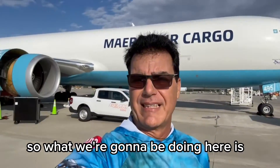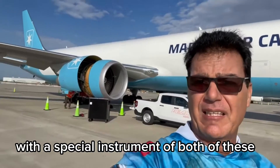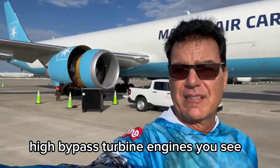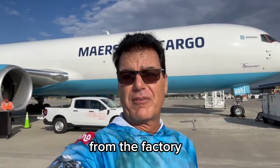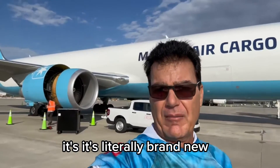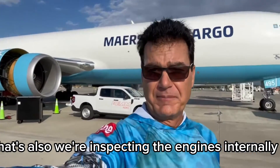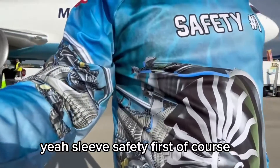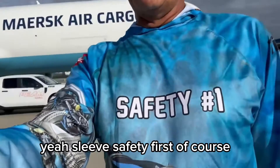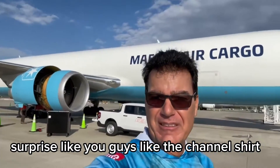What's going on, guys? So what we're going to be doing here is a borescope inspection — an intense inspection with a special instrument — of both of these high-bypass turbine engines you see here. This airplane is actually full-blown cargo from the factory, literally brand new, just has three months on it. That's all. So we're inspecting the engines internally. You guys like the shirt? Safety first, of course — and then you have to look at the back later. Surprise! Glad you guys like the channel shirt, and thanks for your support.